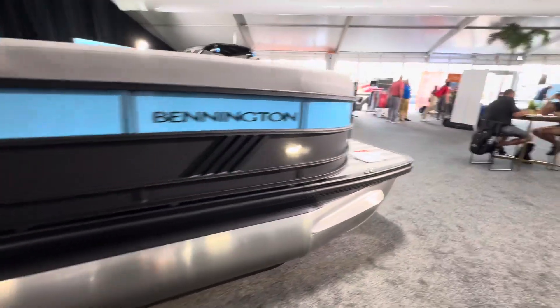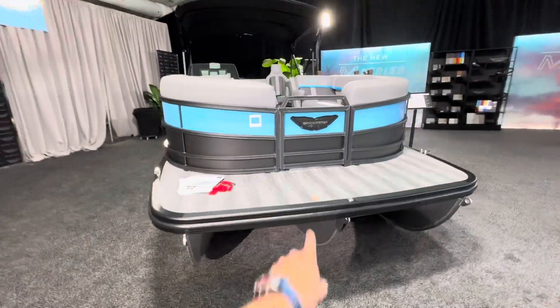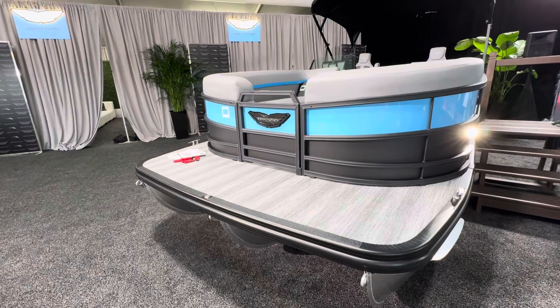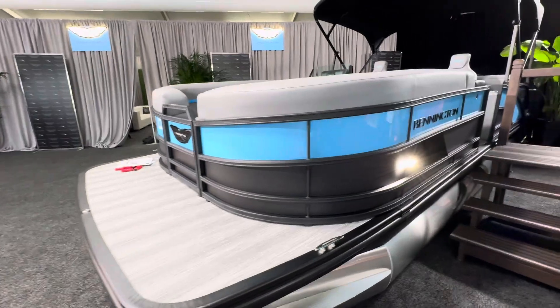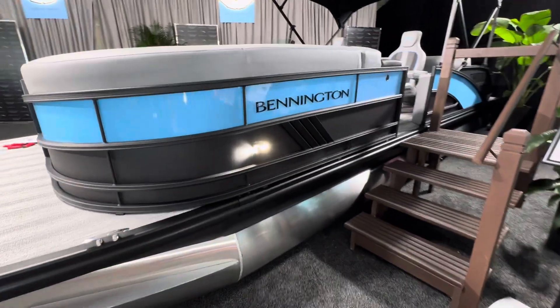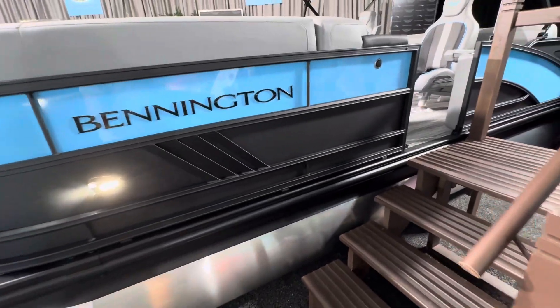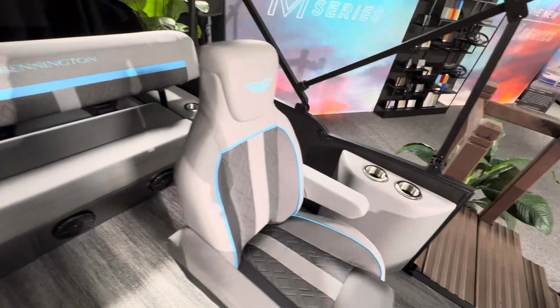I'll hop up inside and show you the details. Got the wing logo — blacked out. This is going to be the standard edition of the M-Series. You got the opening on the top of the rail there, really easy to grab and get inside. We've got docking lights and foredeck lovers there. This one's in a swing-back layout. You can sit facing forward — you've got dual captain chairs.